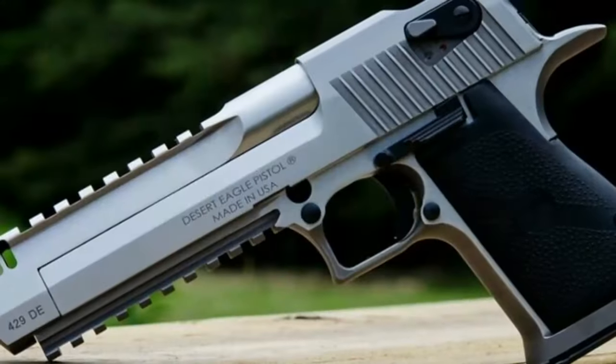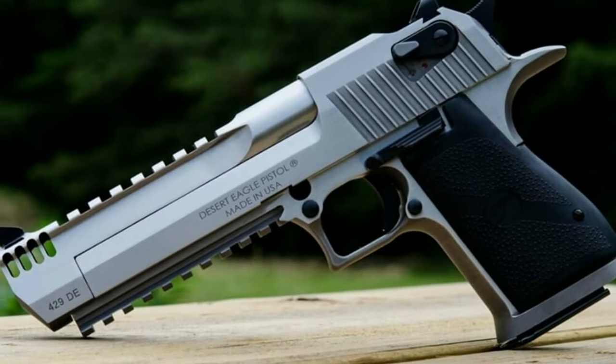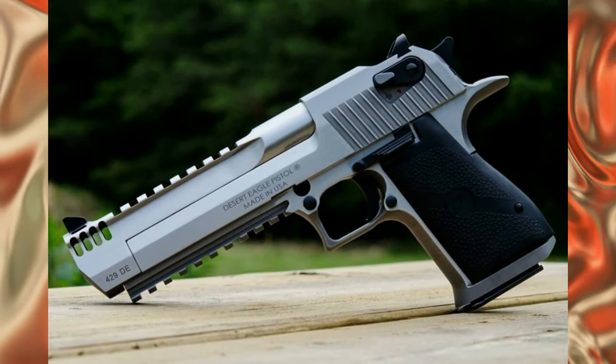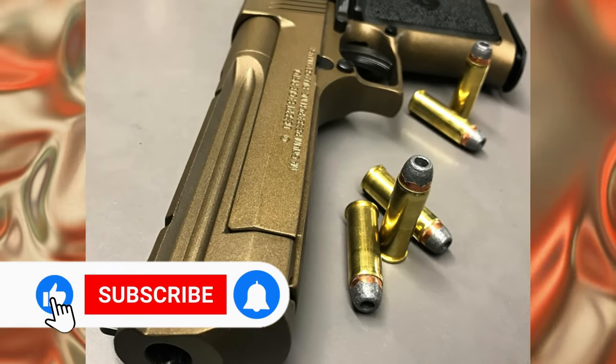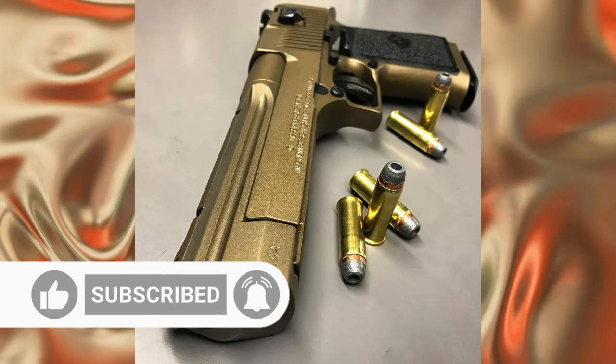However, many do not know that the Desert Eagle was originally designed as a hunting and sporting pistol. In this article, we will look at the unique design of the Desert Eagle pistol and the history of its origin, as well as the various modifications and nuances.